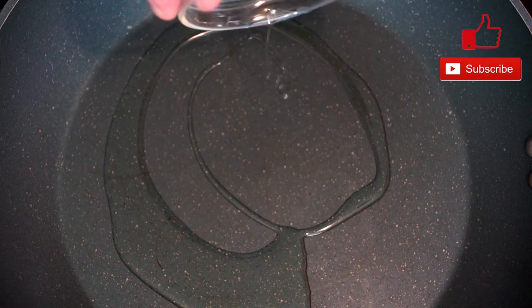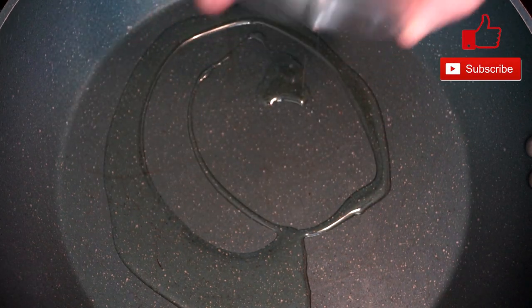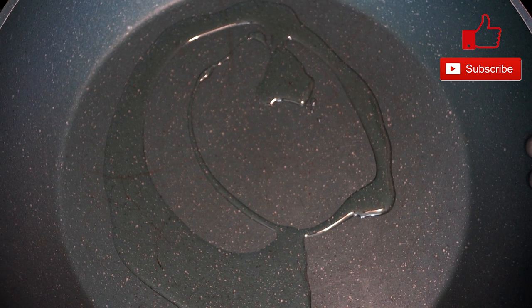Let's get started. With your skillet, we're going to add two to three tablespoons of olive oil. You want your heat up to medium high at this point, so you want to get the temperature going up.